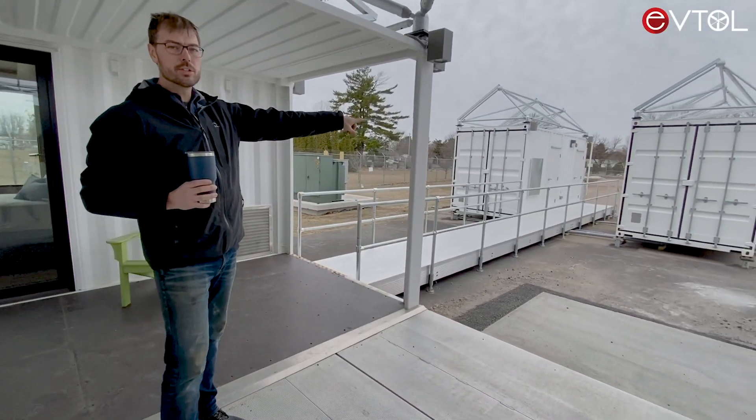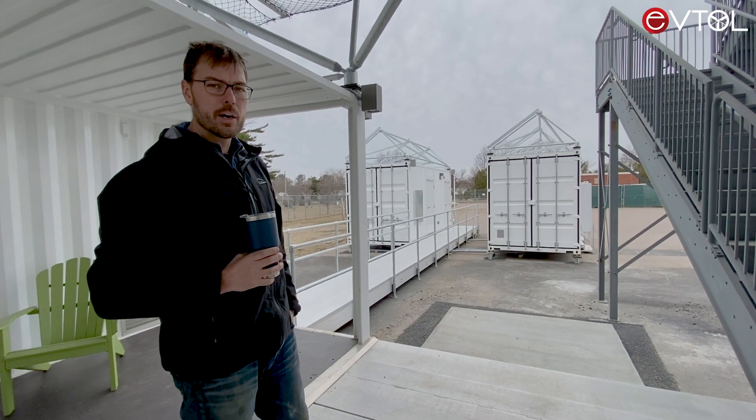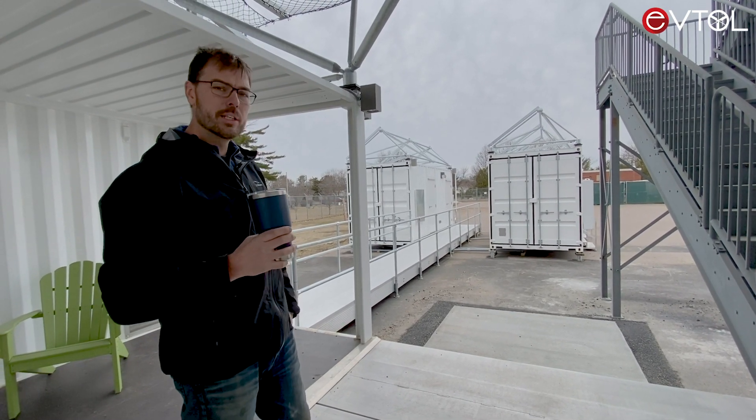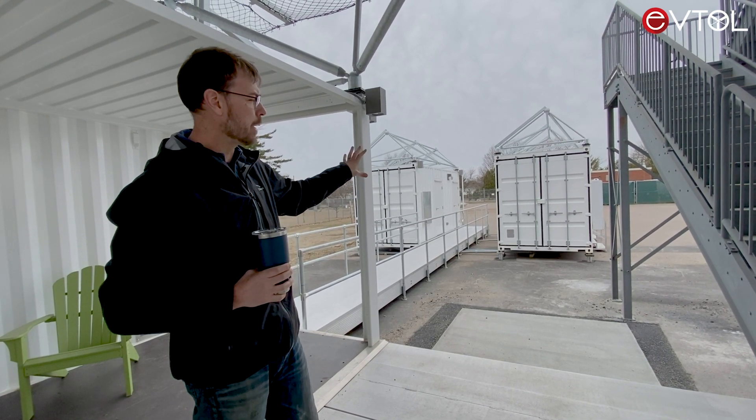Over here we have the energy storage containers with about 500 kilowatt hours of reused, recycled aircraft batteries that were used for our first test flight campaign.